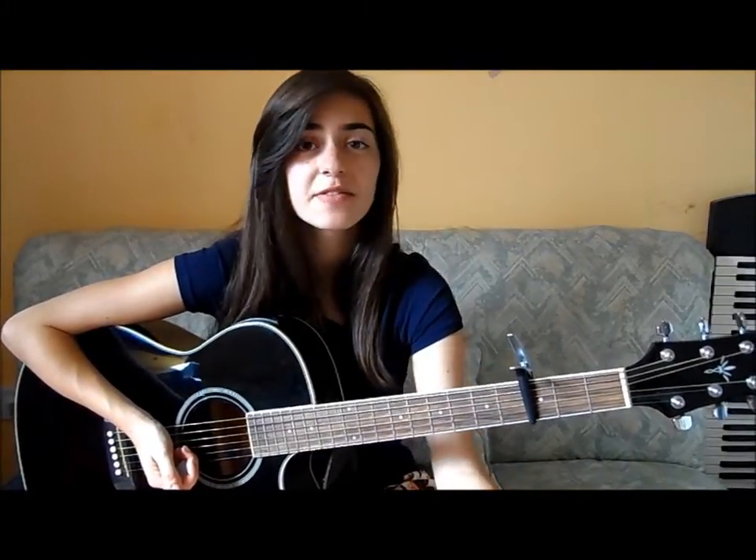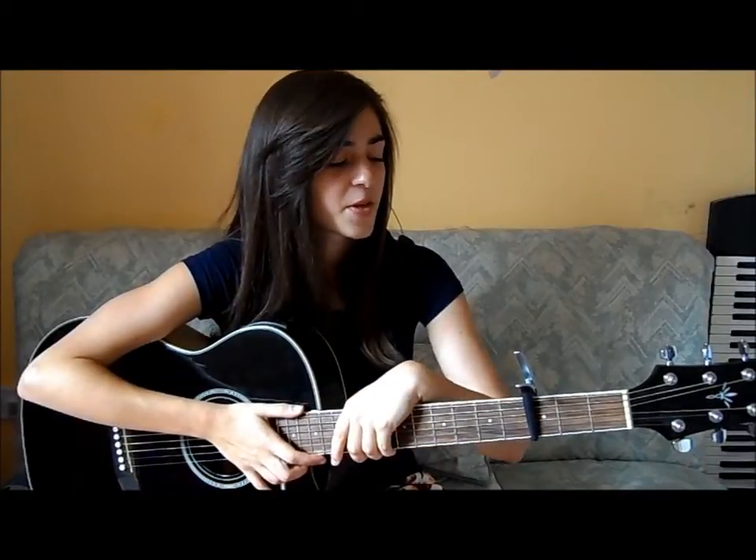For strumming you can do a whole host of different things — it's really up to you. You should however use a combination of downward and upward strokes, focusing mainly on down strokes. I pretty much do a 2 to 1 ratio, so if I stroke the strings downward twice I'll do them up once. But you don't have to stick to that — that's just the way I like to do it. You can also add in some palm mutes, which is when you use this part of your hand to stop the strings.